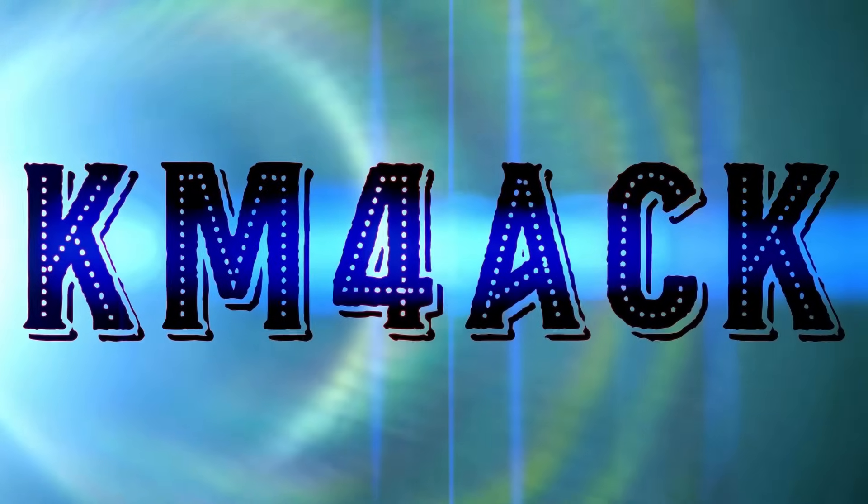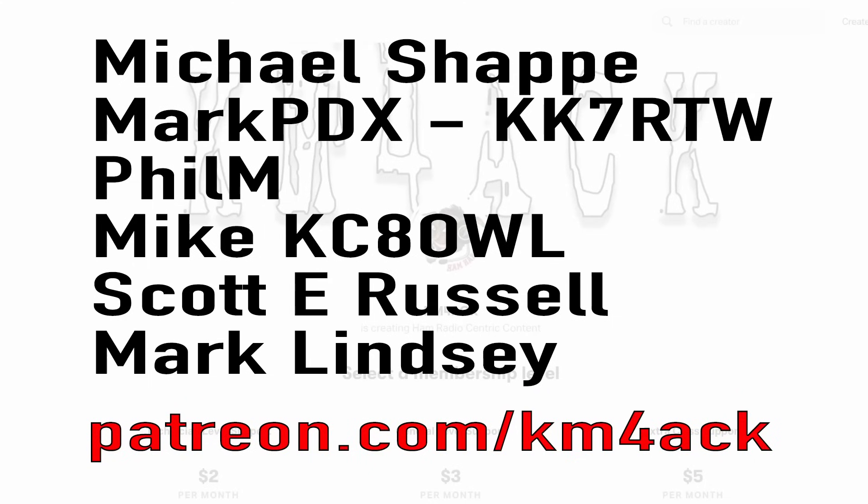This bag has gotten me out of all sorts of jams. Stick around and we'll get right to it. Real quick, before we get going, I've got to give a shout out to my latest patrons over on Patreon. If you'd like to help support the channel, I'll leave a link to Patreon down in the description below.